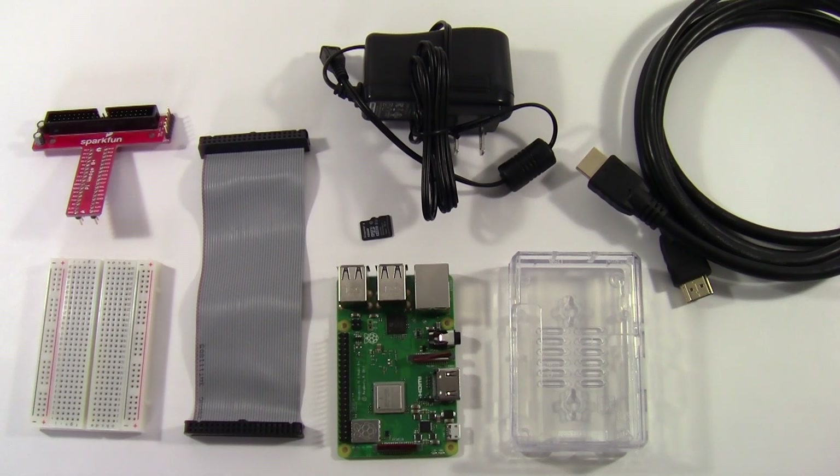In addition to these parts, you will also need to supply your own USB keyboard and mouse, along with a TV or computer monitor — ideally with an HDMI connection. If your TV or monitor has a different type of port like DVI or VGA, you will need an adapter, along with external speakers or headphones.